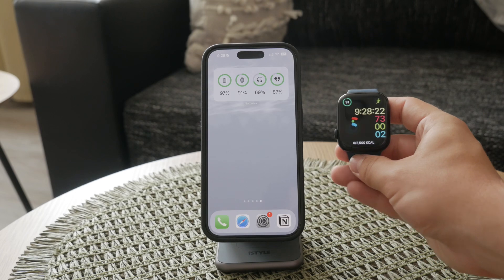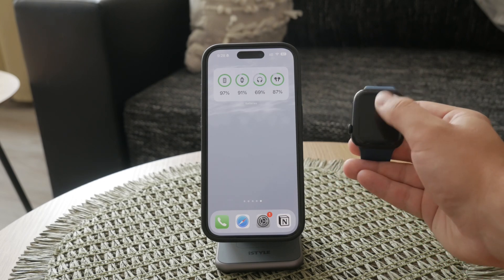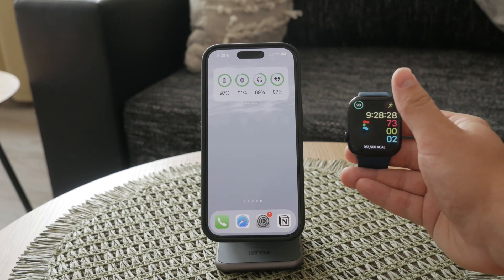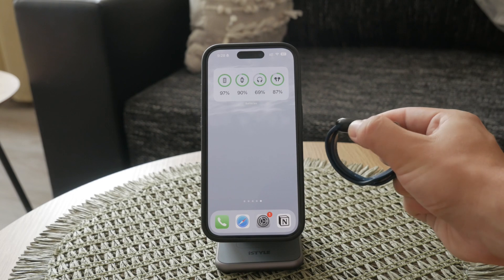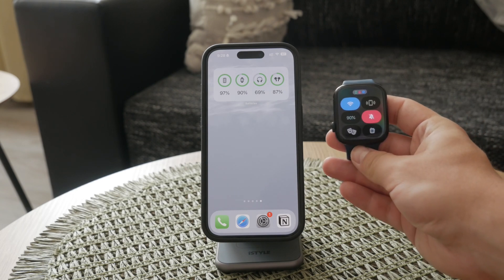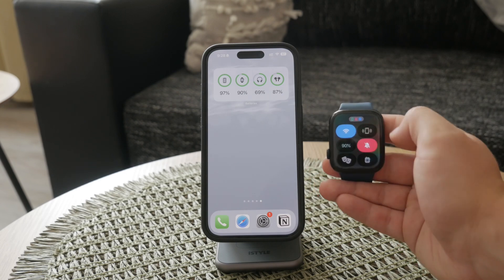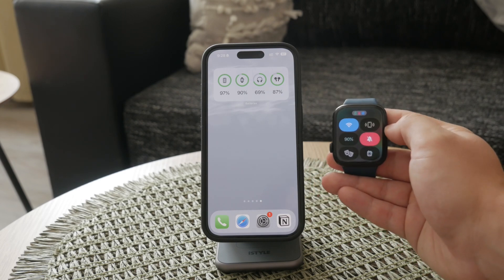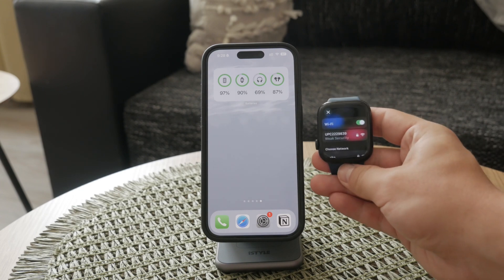To access the Wi-Fi settings on your Apple Watch, start by swiping up on your watch face to open the Control Center. If you're using the latest watchOS, you can also press the side button to access these toggles. Look for the Wi-Fi icon, which resembles a small wave signal. Tap and hold this icon to open a temporary Wi-Fi settings menu.